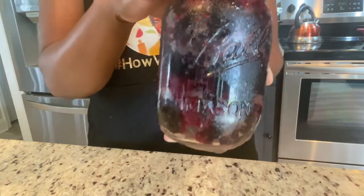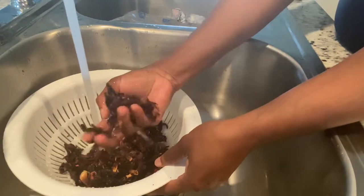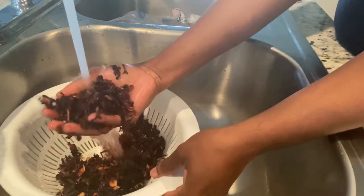If it's your first time on my channel, just hit that subscribe button and give this video a thumbs up. I went ahead and put four cups of water to boil, and now I'm just going to go ahead and rinse my sorrel thoroughly.